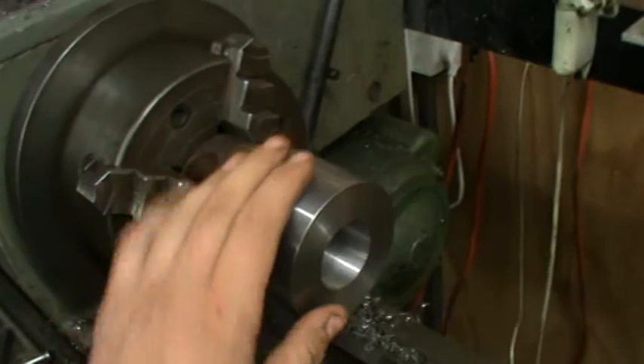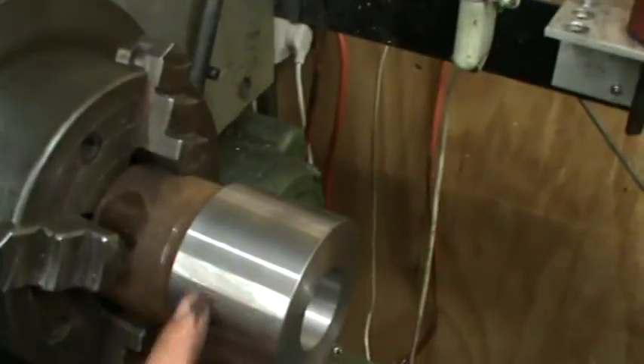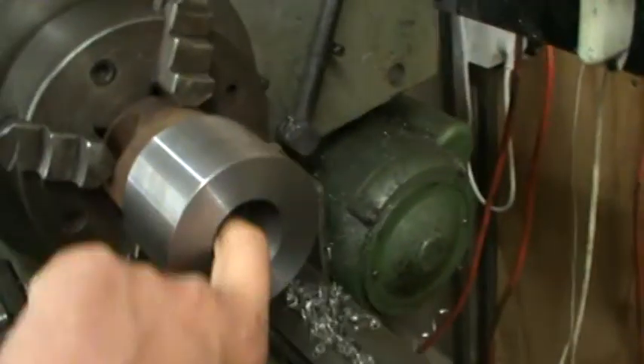Anyway, we're working on the lathe here — we've got a collet chuck we've started to make finally. We got up this nice lump of material and started boring it out. The funny thing is it's got a hard spot — I'm boring it out with a high speed steel tool.